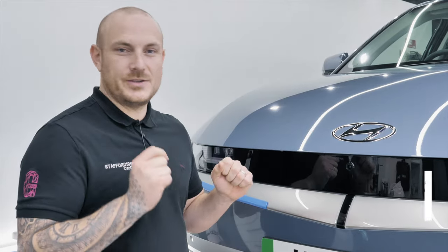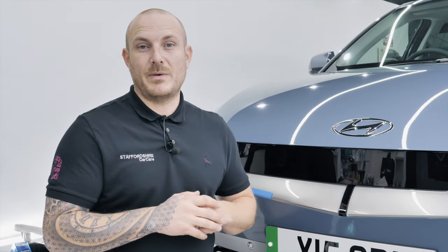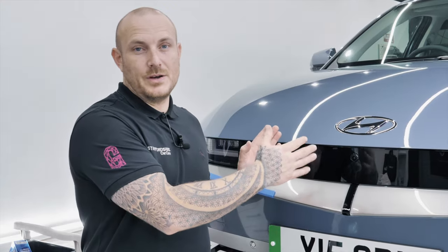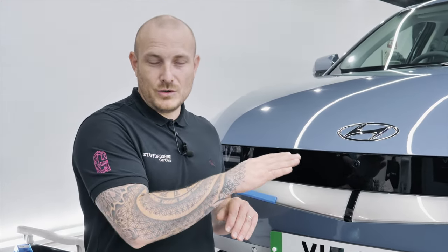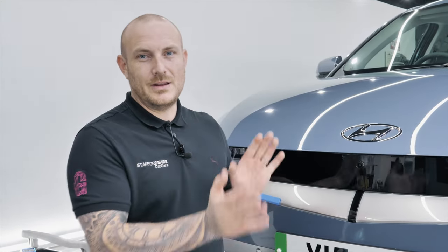Another question was: do we remove badges upon request? The answer is yes. There are multiple different ways to remove badges — whether it be string, heat guns, all sorts. If you want to make a template of where the badge was, perhaps removing it temporarily and then replacing it with the same or a new badge, yes — make a template, remove it, do what you need to do, and reinstall the badge after.